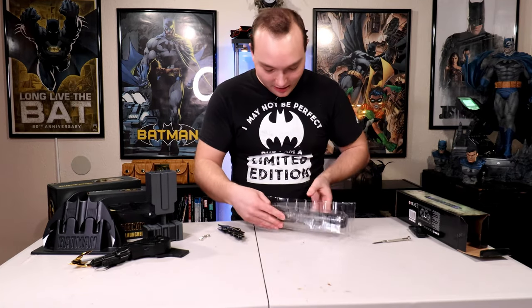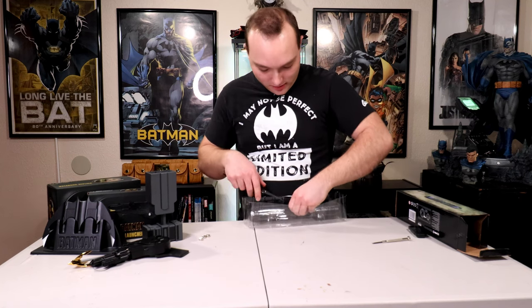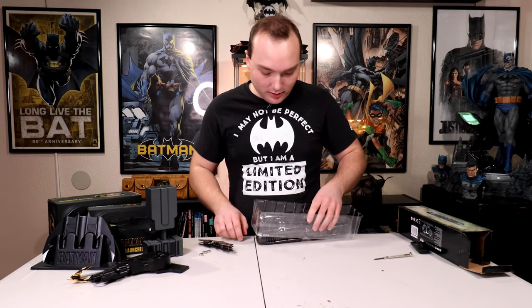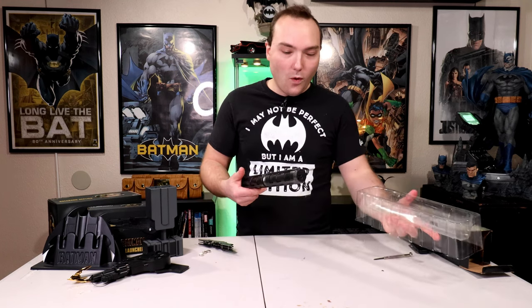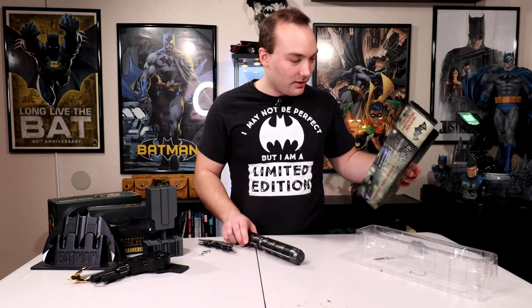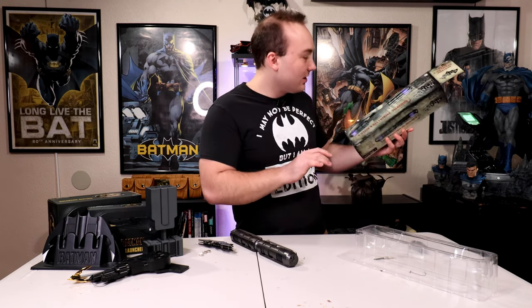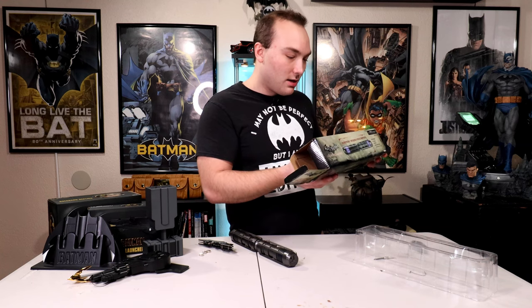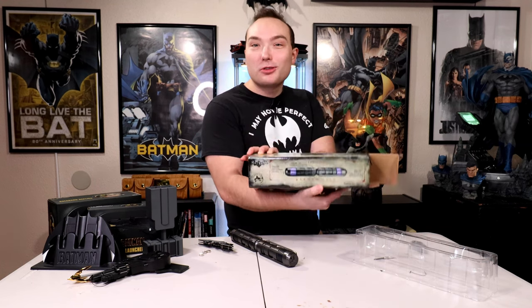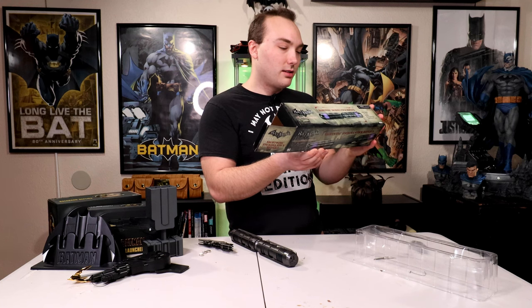The last thing I opened, I didn't realize, but there was like a zip tie or something. Okay, are there instructions? There's no instructions — gotta figure this stuff out on my own. Oh, they're on the box! The instructions are on the box. 'Press down slightly to activate LED lights.'